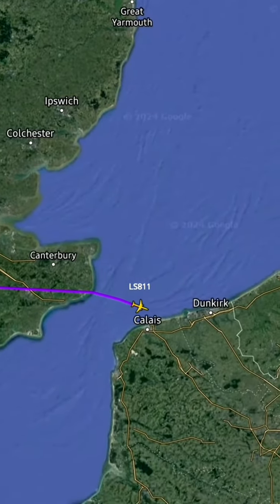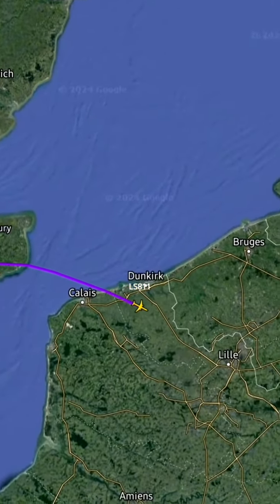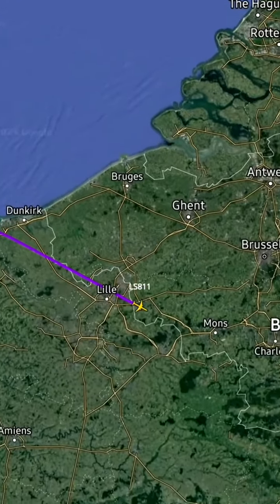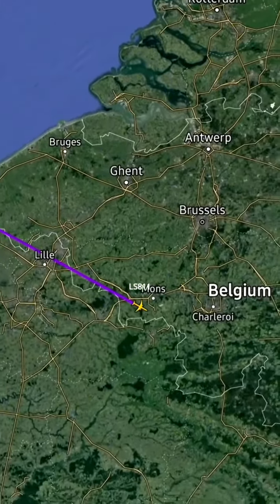It's now safe for you to turn on and use your laptop. Please make sure your electronic devices remain in airplane mode. Once the captain feels it's safe for you to move about, they'll turn that sign off.